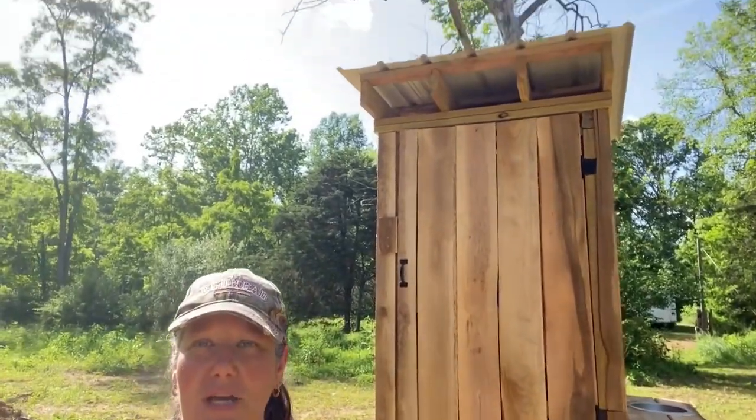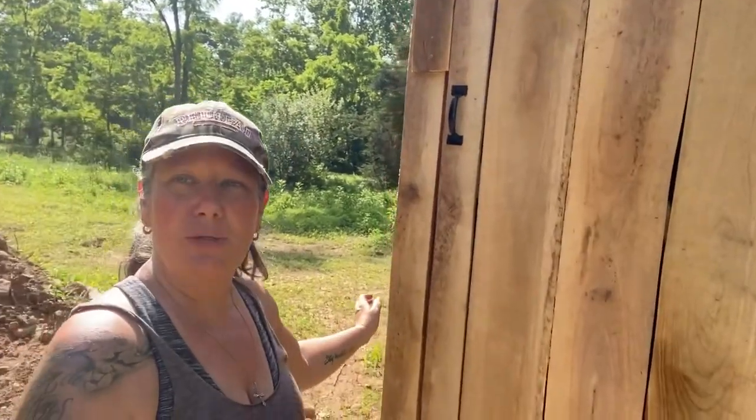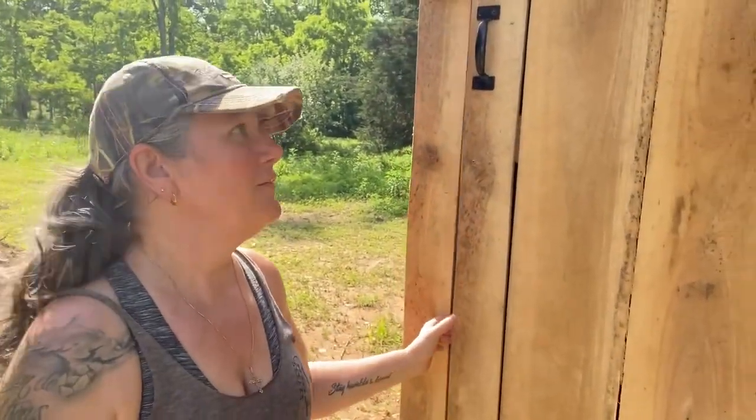And the roof, if you could see, is not in but it will be. So this is our outhouse. We are going to add steps, but we do not have that yet.